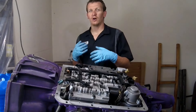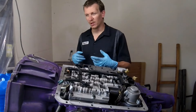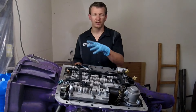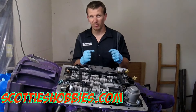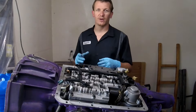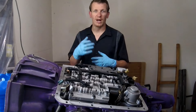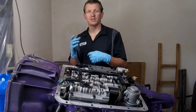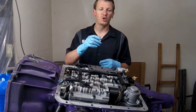A question I get a lot about this 4L60E transmission out of my Tahoe is harsh shifting — what causes harsh shifting when taking off from first to second, or even from park into drive? If it starts to shift and shakes really bad then goes into gear and runs fine, a very common cause of that shuddering or abnormal one-two shift, or super hard one-two shift, is the one-two accumulator.